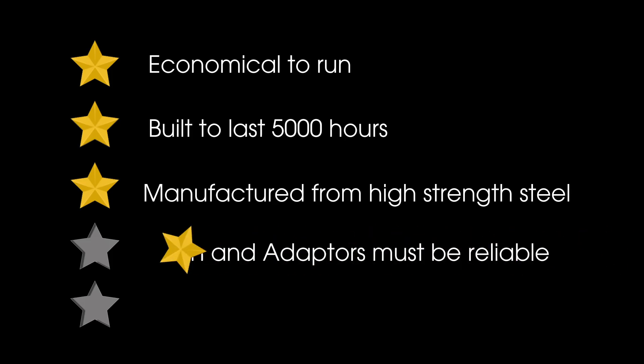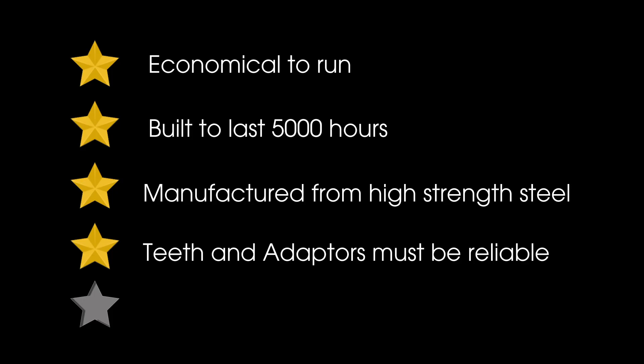Four: the teeth and adapters need to be both strong and reliable, dig well, and able to be purchased at any number of different outlets at affordable prices. Number five: the bucket should offer good value for money.